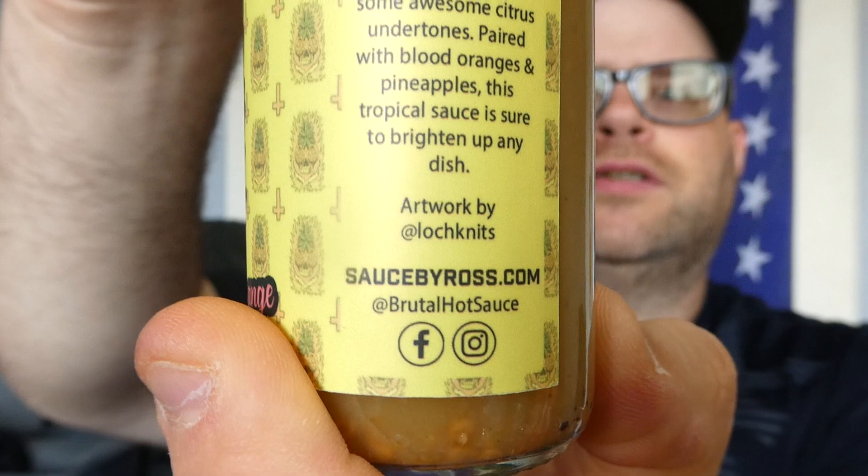So, Ross's Sauces Aji Pineapple and Blood Orange. Do check out their site — SauceByRoss.com. They have all kinds of good sauces on there. With that said, I hope you enjoyed this review. See you next time.